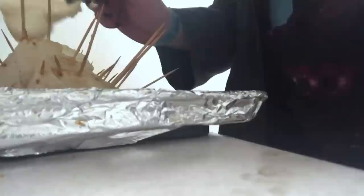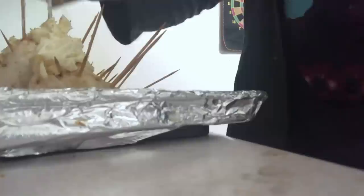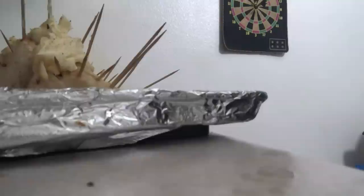Once this chimichanga gets crispy enough in the oven it's not gonna need the toothpicks, so I'm gonna watch it like a hawk. We don't need a whole lot of that garlic powder to correct it — just add some flavor to it.